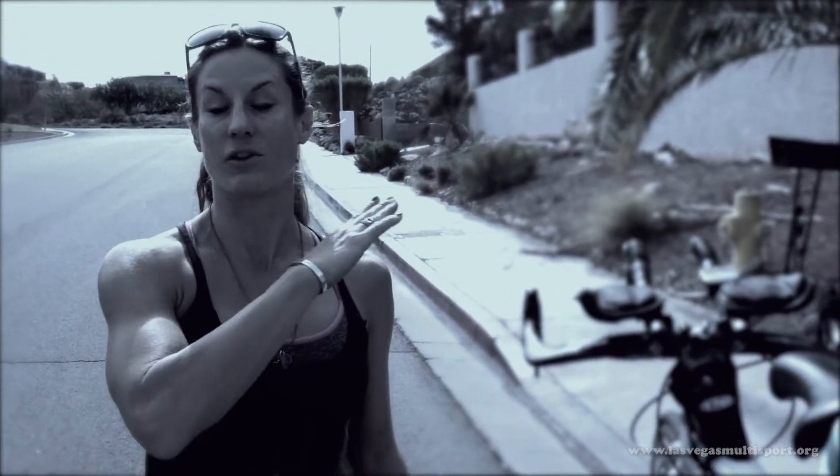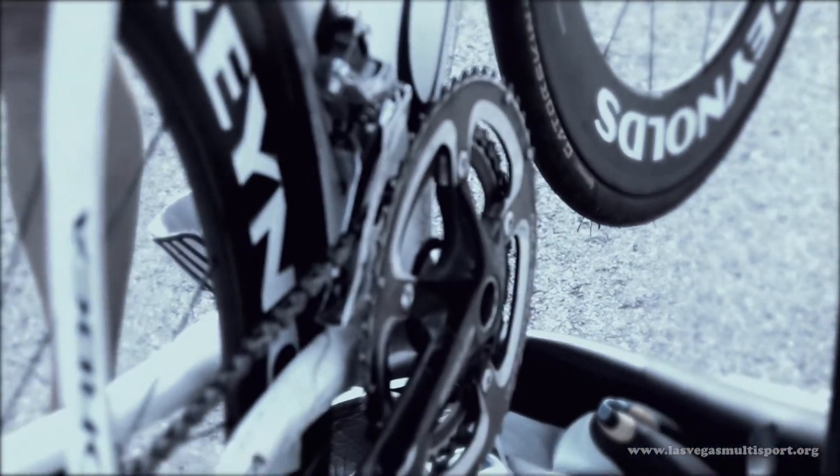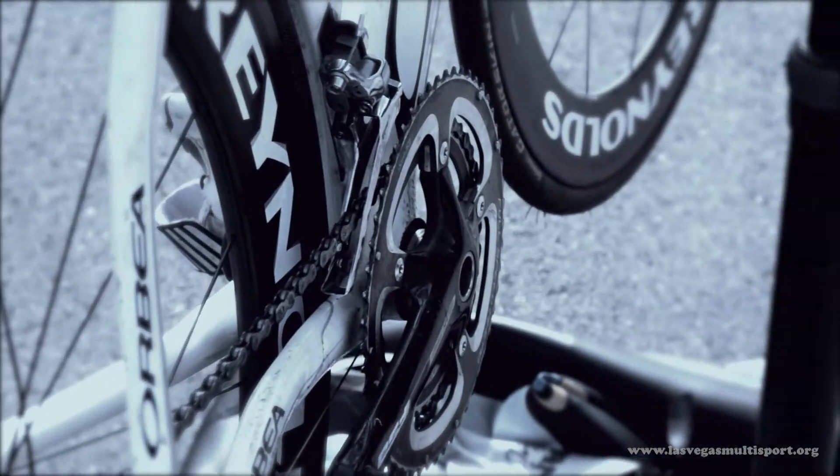If you're doing a race like Las Vegas coming out of Lake Mead, the exit is very steep, so you want to make sure you're in the right gear — perhaps a smaller ring gear — that's comfortable for you and that you've practiced.